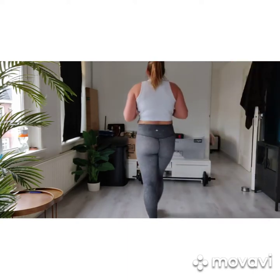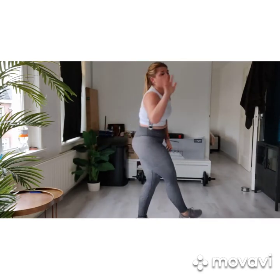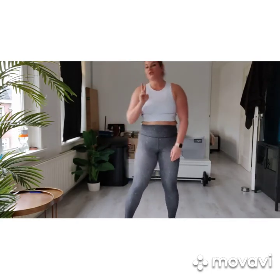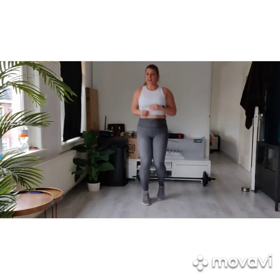Nine, eight, seven, six, five, four, three, two — and jump it out.